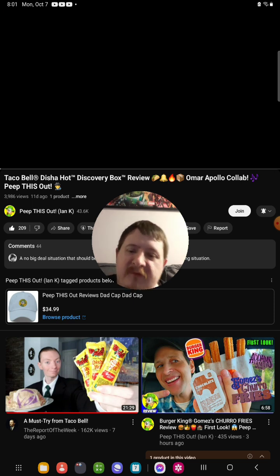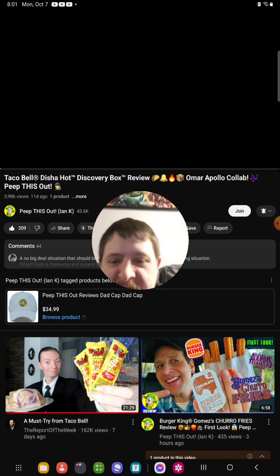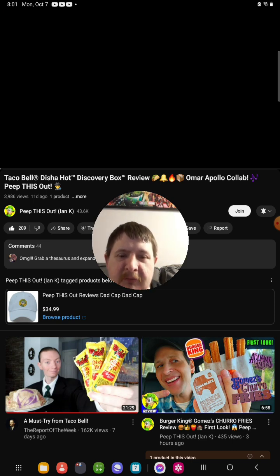Today I'm doing another brand new reaction video, and today I am reacting to Ian K. He posted a video 11 days ago called the Taco Bell Disha Hot Discovery Box Review, Omar Apollo collab. So yeah, I'm gonna be doing a reaction to that.